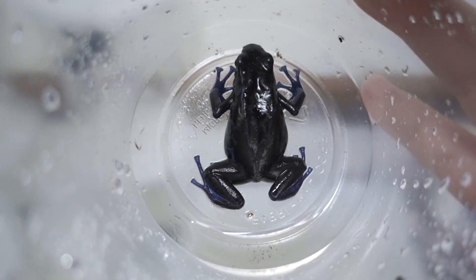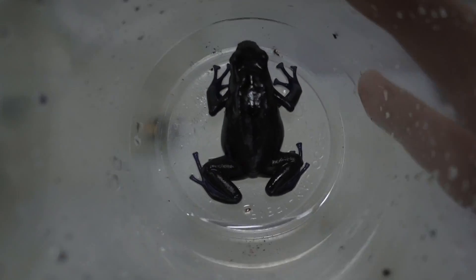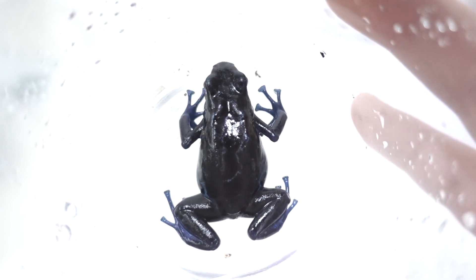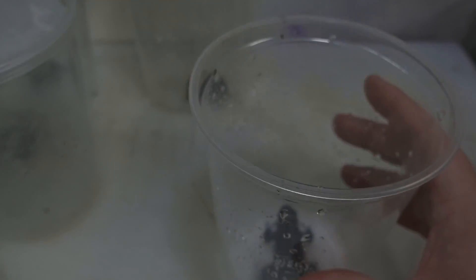So that's my female Katari. You can see how she's pretty rotund, pretty thick.